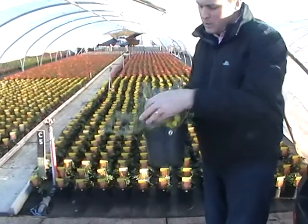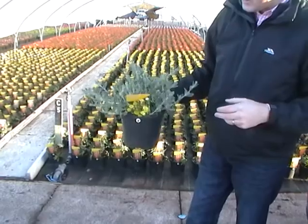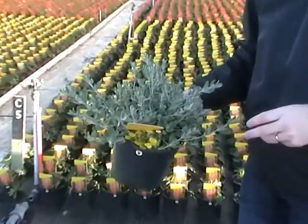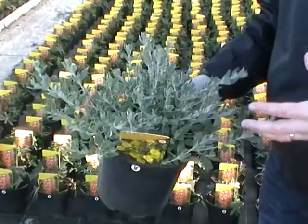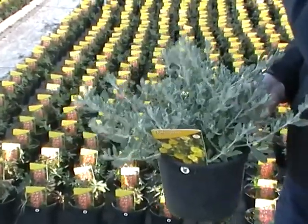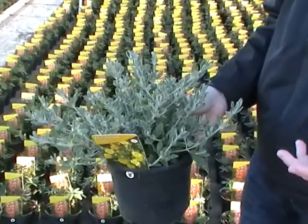Moving away from that, back onto something a bit more typical shrubbery sort of thing - Halimium Lasianthum has gone online this week as well, looking absolutely lovely. Lovely silvery foliage and a bushy 3-litre plant, and again grown under this sort of environment so tough to go straight out into plant areas now.